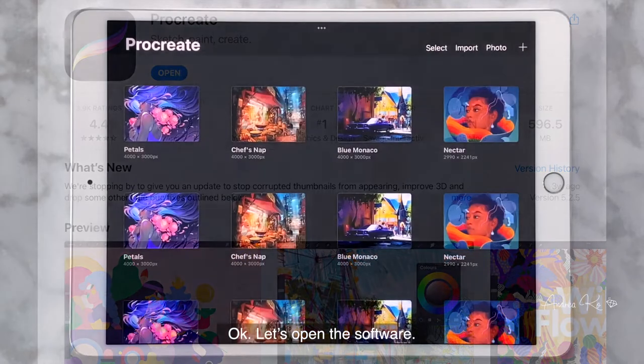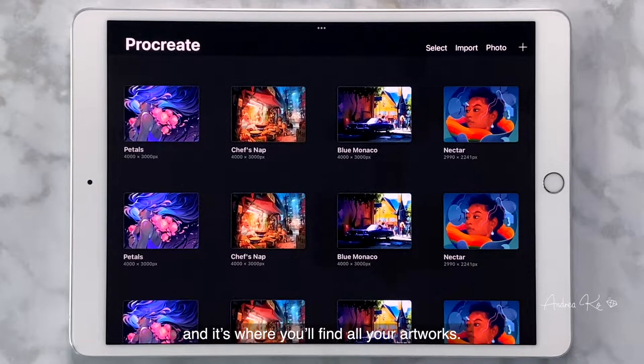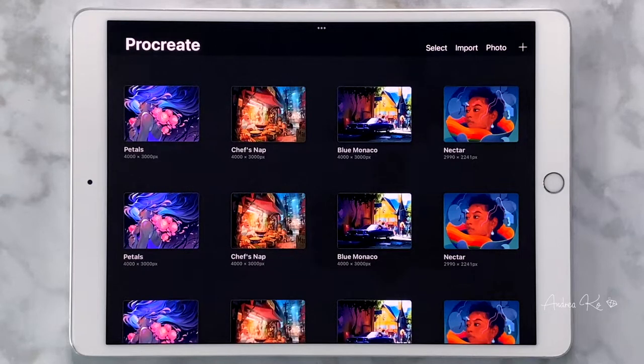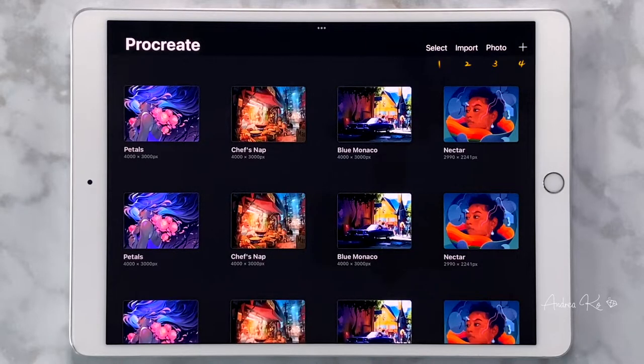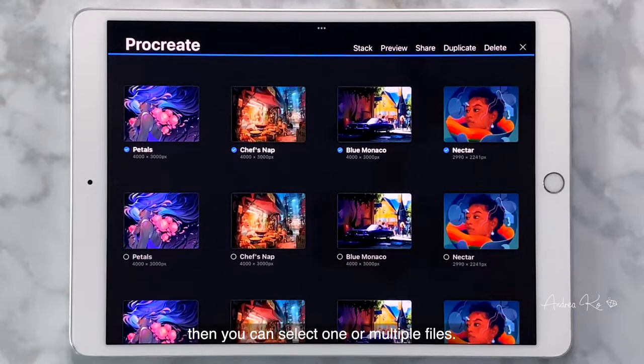Okay, let's open the software. The Arts Gallery is the first thing you will see when you open Procreate, and it's where you will find all your artworks. I will introduce some basic functions in this video so we can start drawing without constantly stopping to explain how to use each tool. You can see there are four options on the upper right corner of the screen. When you click Select, then you can select one or multiple files. After selecting files, you can decide what you want to do with them.